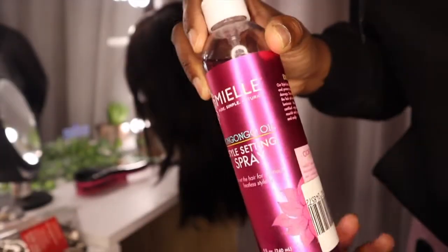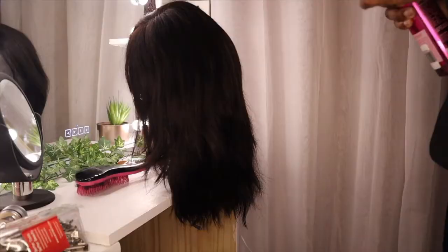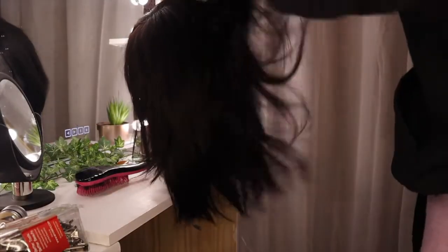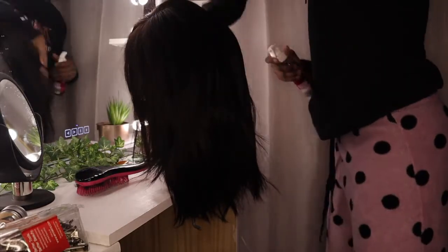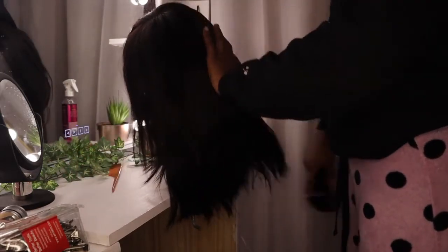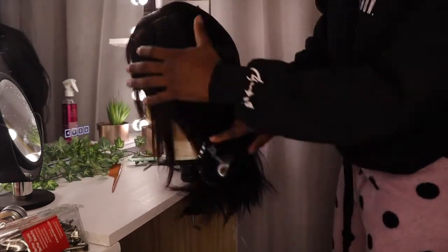Now I'm going to spray this setting spray on the hair just before I start curling. I actually like the Motions setting spray better than this one — this was something new I got, so I was just trying it out. But I actually like the Motions brand better.